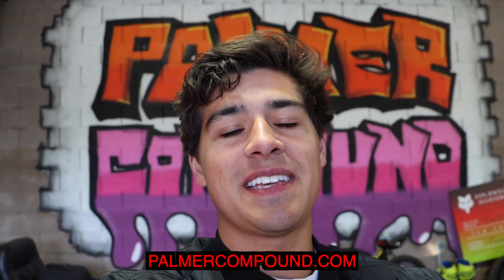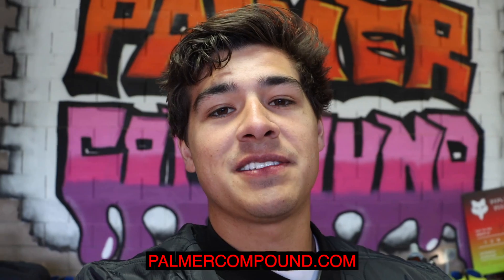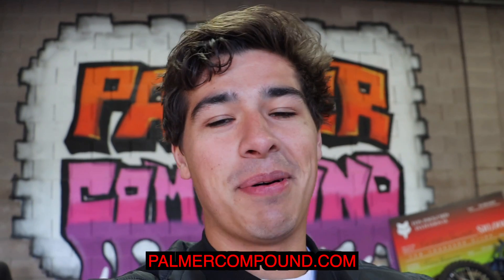What is up guys, welcome back to another video. Before we hop into today's video, be sure to head on over to palmercompound.com — we just released a very limited amount of merch. I'm going to be competing in the first round of the 2023 Supercross season at Anaheim One, so I'm super excited. If you want to support the Palmer Compound crew and the Supercross program, head on over to palmercompound.com.